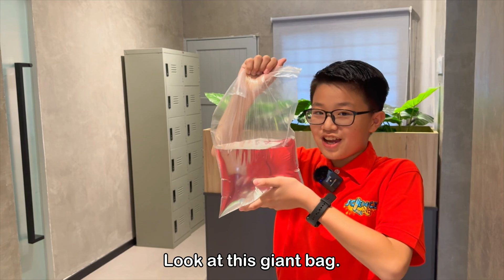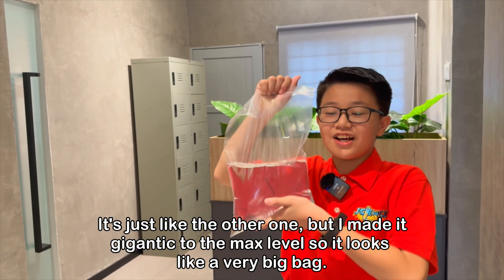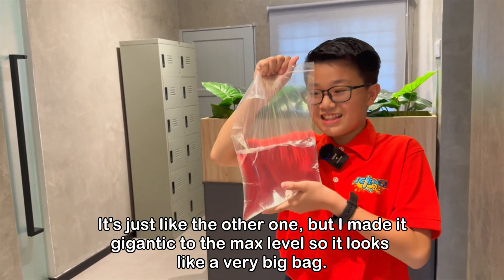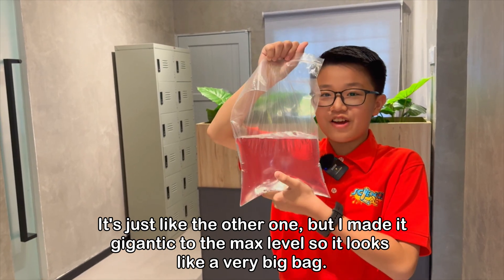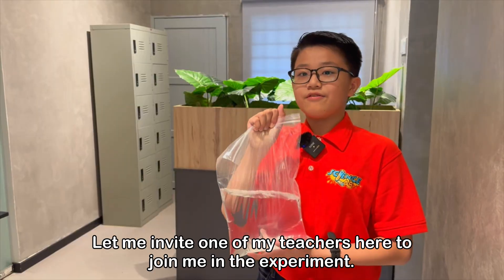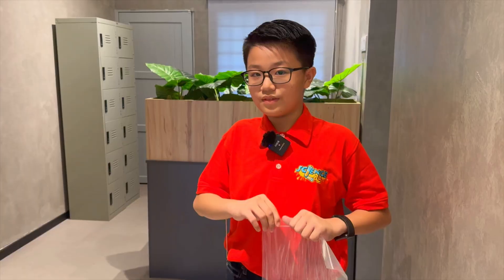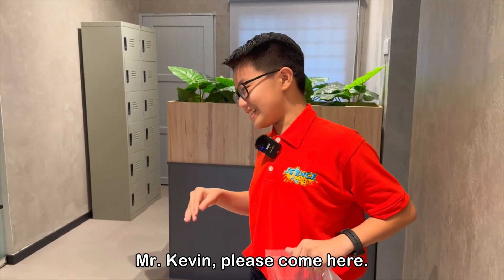Look at this giant bag. It's just like the other one, but a gigantic stick to the max level, so it looks like a very big bag. Let me invite one of my teachers here to join me in the experiment. Mr. Kevin, please come here.